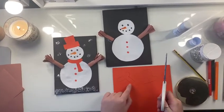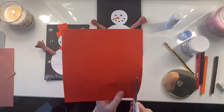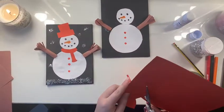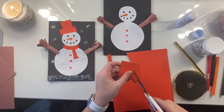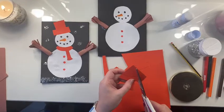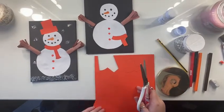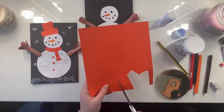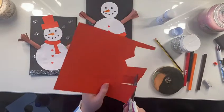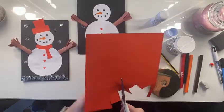Pause the video here so you can draw a scarf and a hat and cut it out. Make sure you're cutting very carefully around the edges so it's nice and neat.